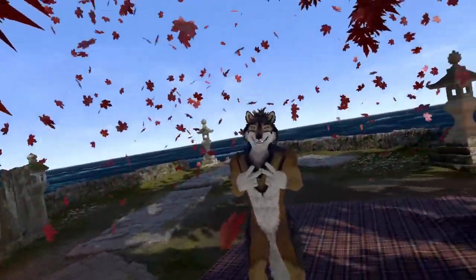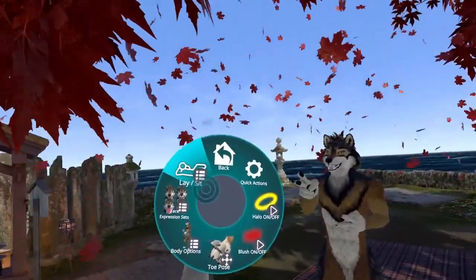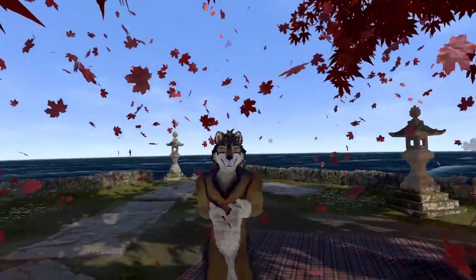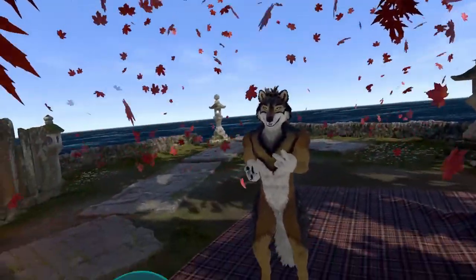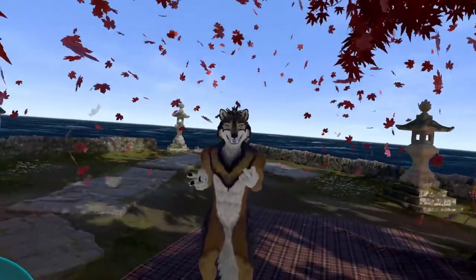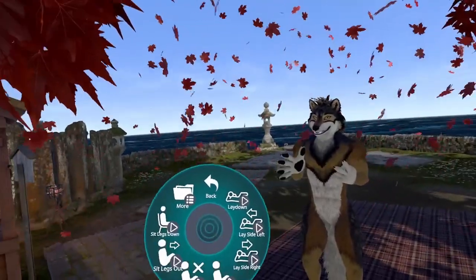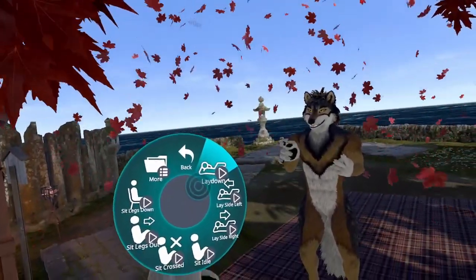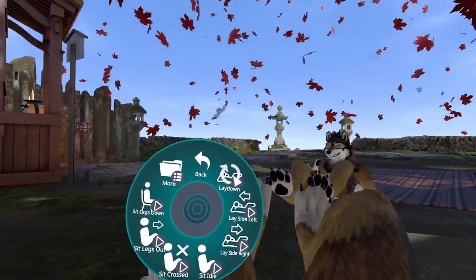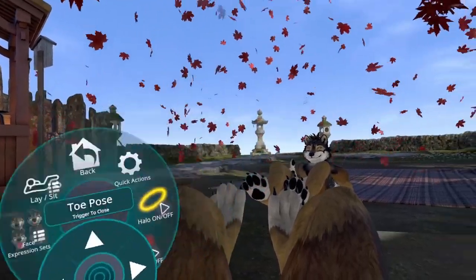Now let's talk about the options in the expression menu, because there's a lot of stuff to explore. For example, the Lay-Sid animations — you may already know them from other avatars, and they are also implemented here. They are very useful for people who don't have full body tracking but want to lay or sit down sometimes in VR. Let's try the lay down, for example. And in this position, it would also make sense to show the toe posing feature.